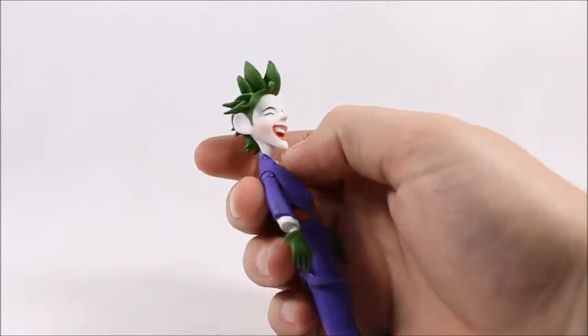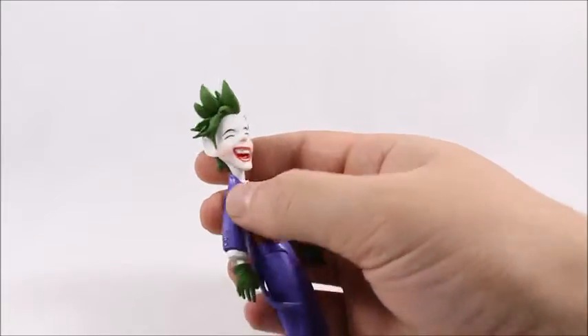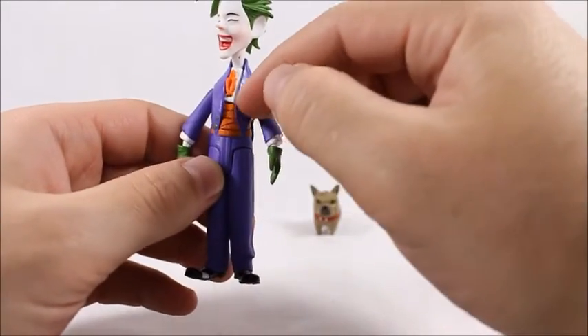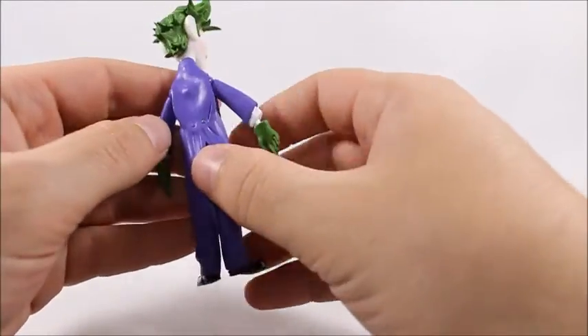The hair sculpt looks really well done — it looks kind of Japanese-esque in my opinion, maybe a little bit of Super Saiyan in there. The green looks great, I love the pale white face, and he's even got a little bit of blush on his cheek. The suit is pretty typical Joker-looking — he's got the orange underneath with the purple.